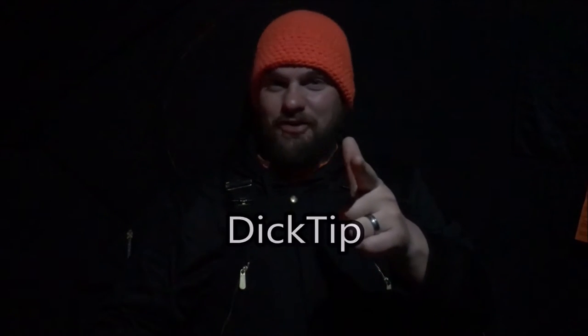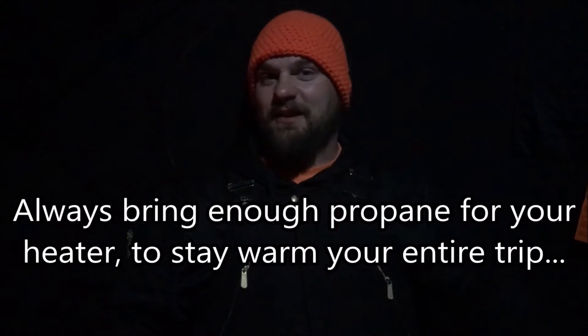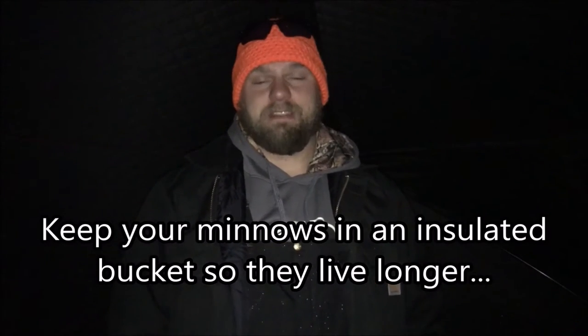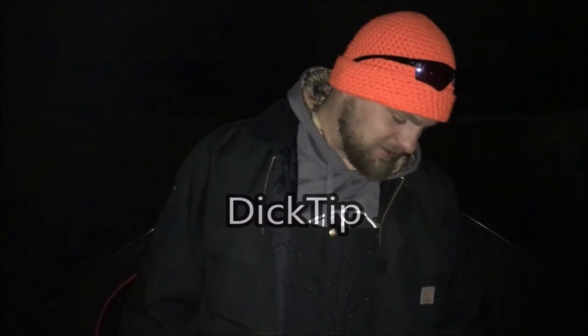Dick tip: make sure to pack plenty of propane for extended stays out on the ice. Big tip: get an insulated bucket for your bait to keep it from freezing on ice.